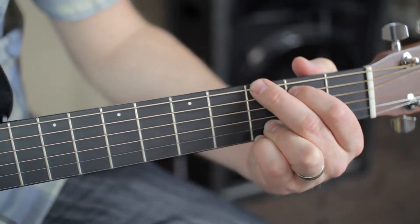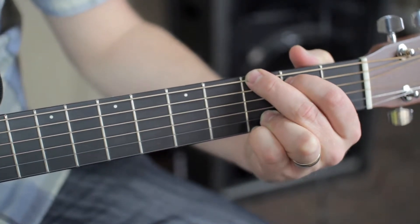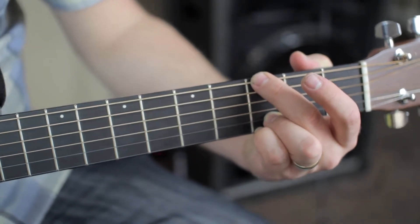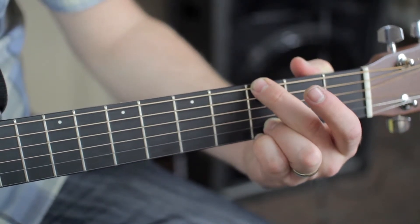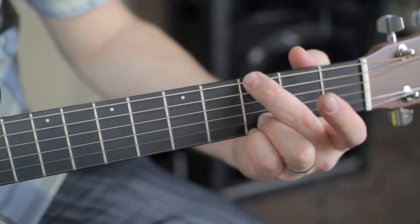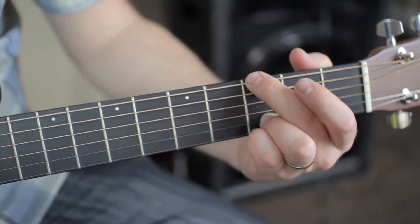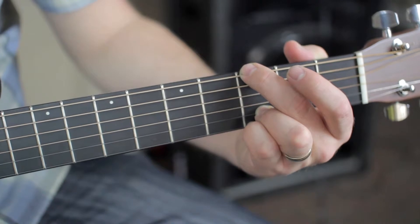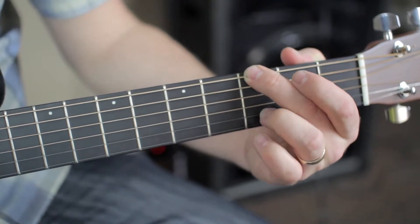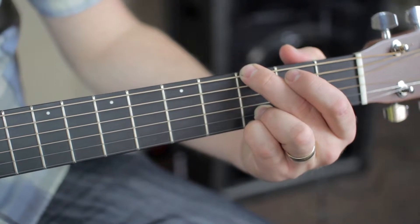If you're having a hard time getting that A string to ring out, that's okay — it's not a problem. You can relax your index finger, lift it up, and play your G like that. Either way is fine — with your index finger on the A string second fret or without. Just make sure my sixth string is clear, my fourth and second strings are open and sound clear, and my first and second strings on the third fret with my ring finger and pinky sound clear. And that's a G.